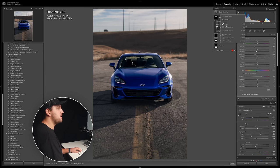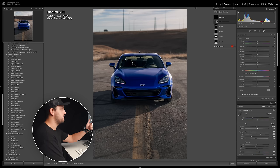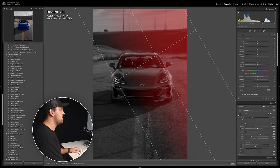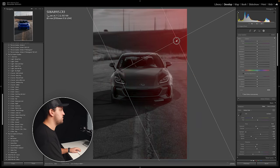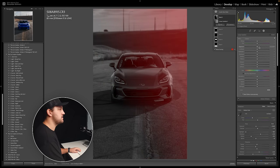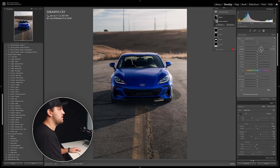One last thing I'll do is create what I like to call directional light. You can see the shadow on the car means the sun is coming from up here, so I'm going to create a mask and draw it in the same direction as the sun and add light. We're just going to add exposure here and make it look like we're adding another dimension to the photo, a bit more depth, and add a bit of contrast.